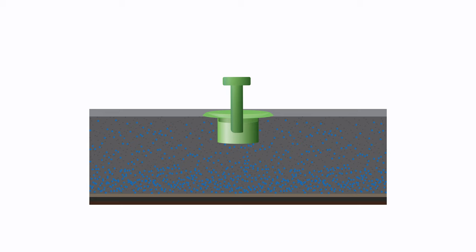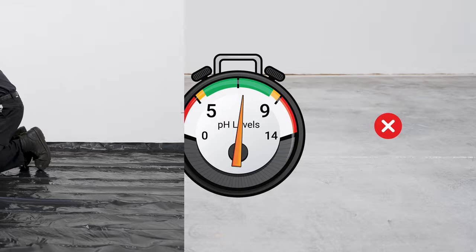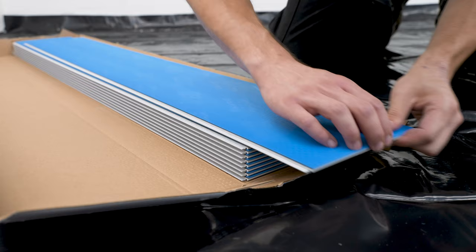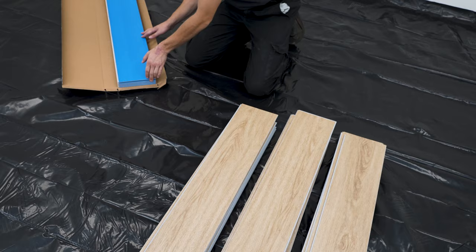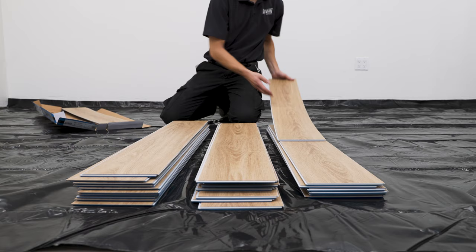Moisture test results must not exceed 85% RH or 8 pounds per 1,000 square feet over 24 hours. pH must result between 5 and 9 to avoid alkali damage. When installing, for best results we suggest sorting through multiple boxes and separating each pattern, giving you control of the patterns for a more organic look.